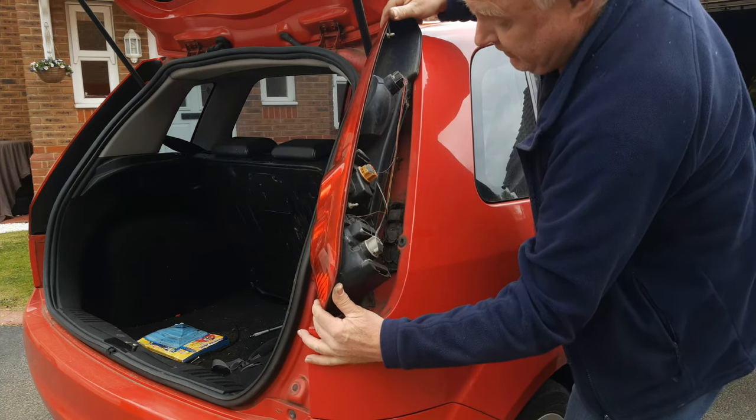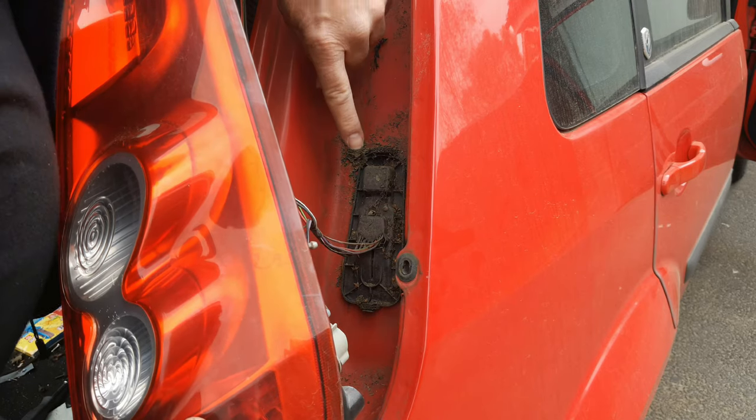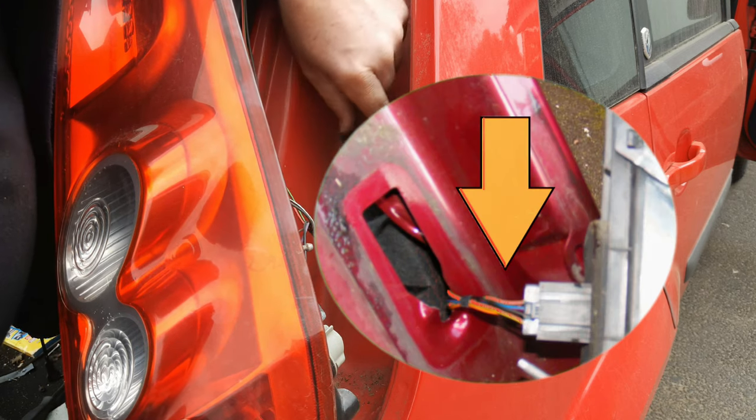You can now twist the light and stand it in its aperture. If you needed to remove the light completely, you can go inside the trunk behind the trim and disconnect an electrical connector.